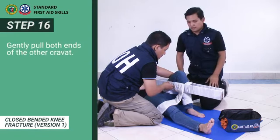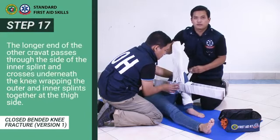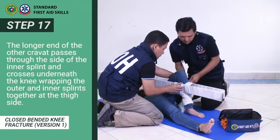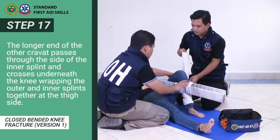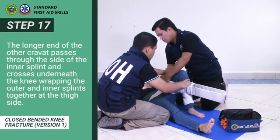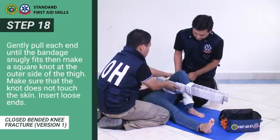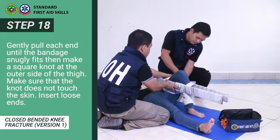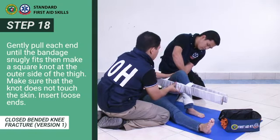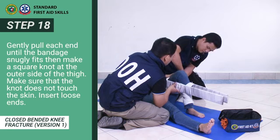Step 16: Gently pull both ends of the other cravat. Step 17: The longer end of the other cravat passes through the side of the inner splint and crosses underneath the knee, wrapping the outer and inner splints together at the thigh side. Step 18: Gently pull each end until the bandage snugly fits, then make a square knot at the outer side of the thigh. Make sure the knot does not touch the skin. Insert loose ends.